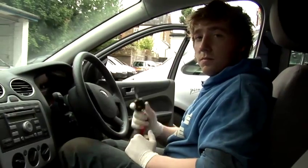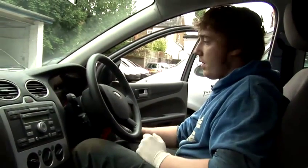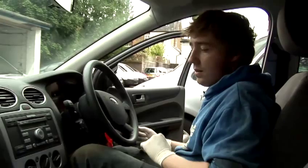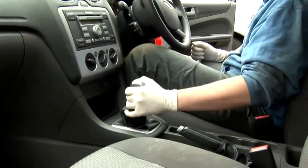To start with, you have to get your key and put it in the ignition. Now turn the ignition on, but checking that the gear is in neutral by shaking it side to side.